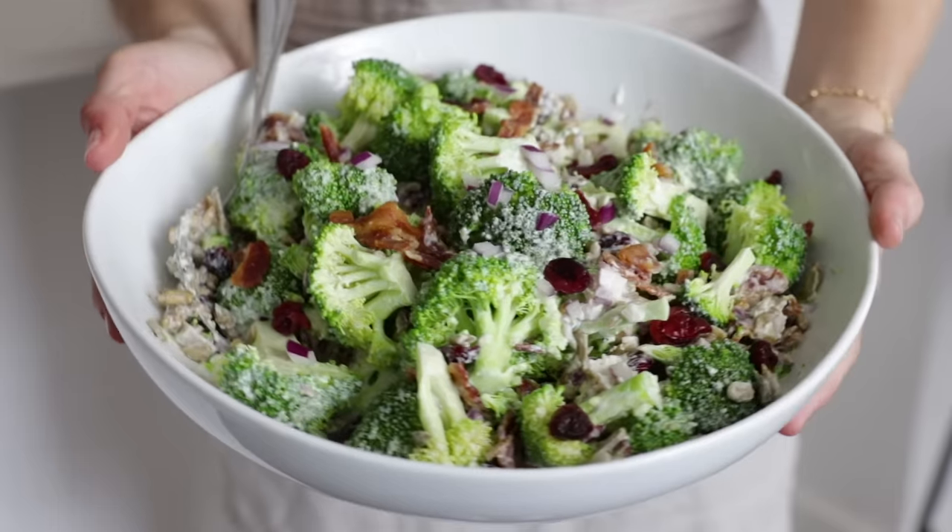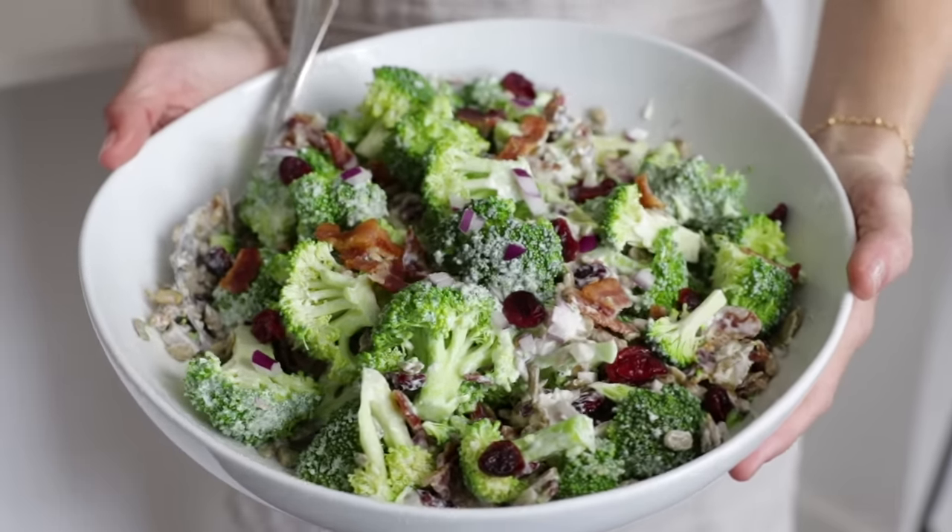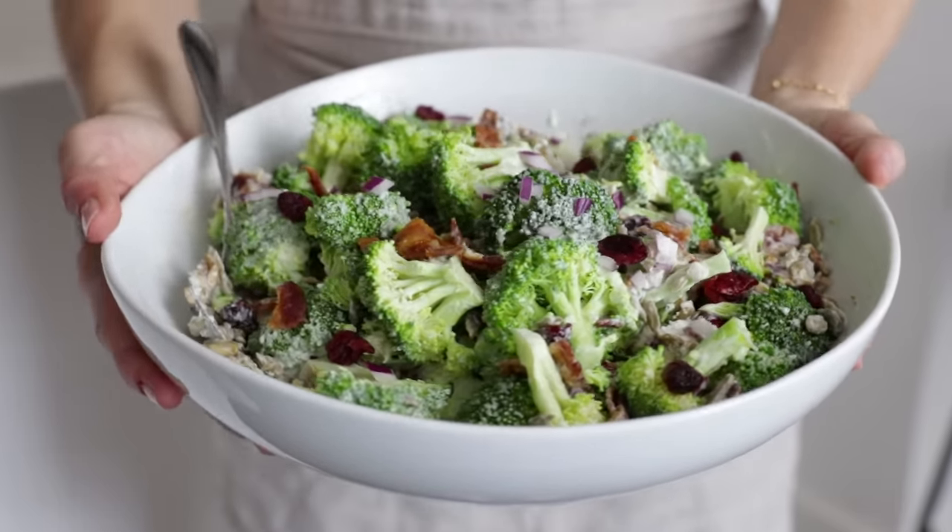Hi guys and welcome back. When most of us think of salad recipes, we instantly gravitate to salads with spinach and arugula and kale and other leafy greens. Today I'm gonna introduce you to a new salad recipe that's still green but no leaves are involved, and it may just knock your socks off. It's a simple broccoli salad and it's creamy, crunchy, sweet, and I really think you're gonna love it.